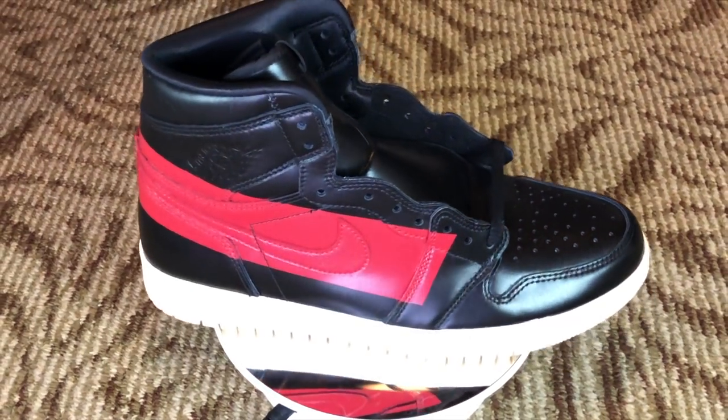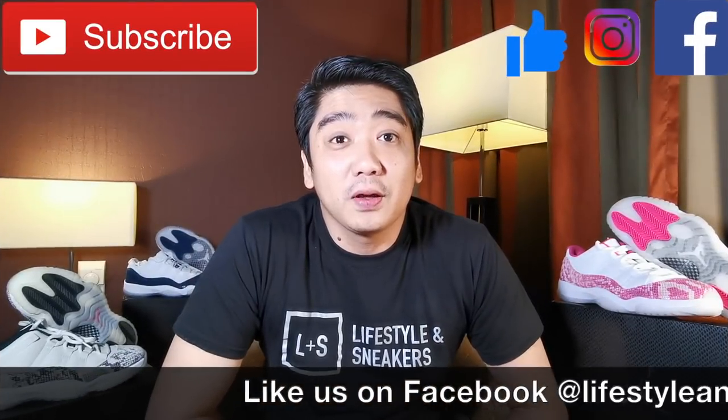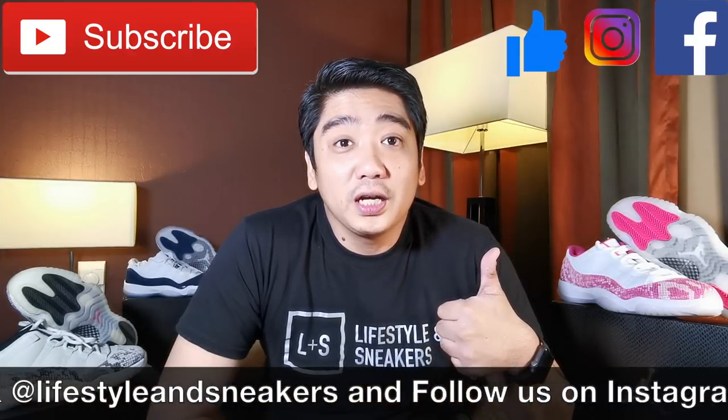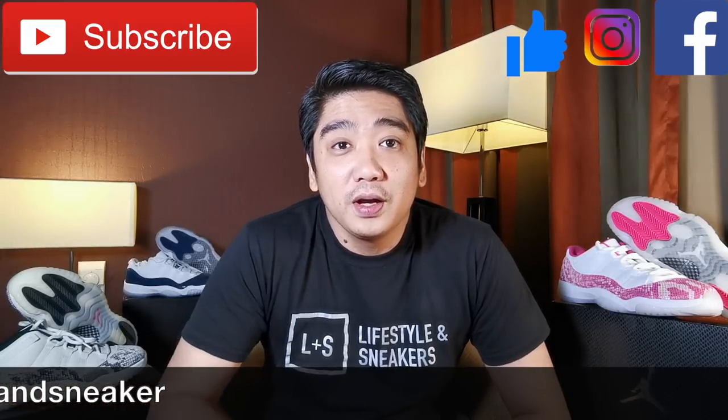We're stuck at 7,500 subscribers and I think we're losing a few. However, I do believe you guys are helping us promote our channel and sharing our videos so we can reach our next milestone of 10,000 subscribers, where we can give away T-Sneakers. Help us push for 10K — like this video and press the thumbs up button below. If you haven't subscribed, please press the subscribe button. Don't forget to like us on Facebook and follow us on Instagram. Until next time.